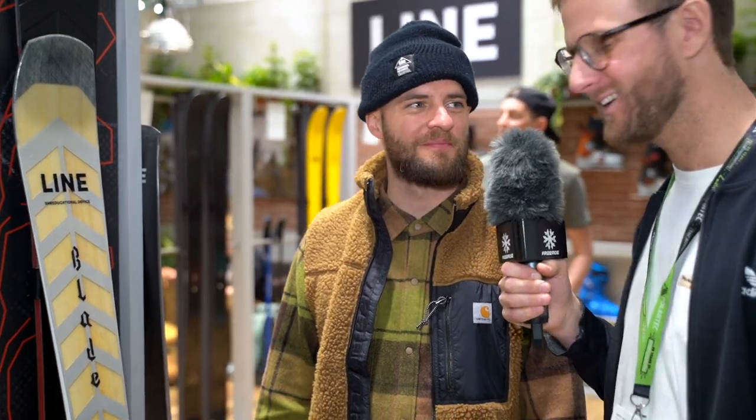How much will this cost? $699 without a binding, so you have the chance to put whatever binding you want on it. Seems like a really interesting ski. It is — you should try it out someday. I've been skiing it for the last six weeks; it was so much fun, just hammering it down everywhere. Have fun out there. Thank you so much, Mirko. Of course! And don't forget to subscribe to our YouTube channel.